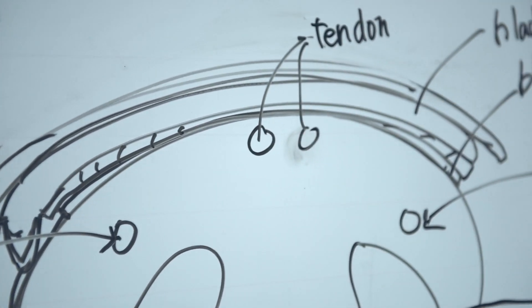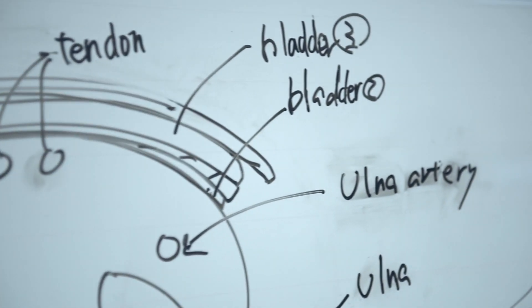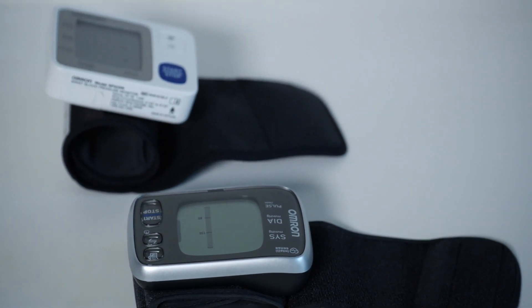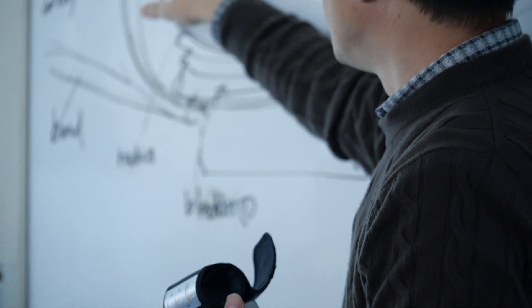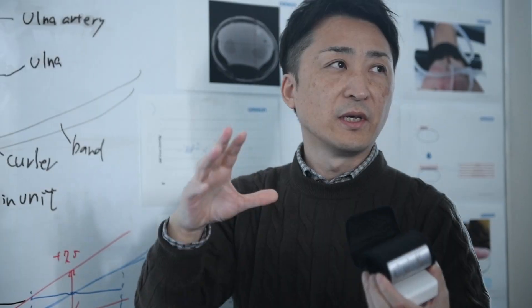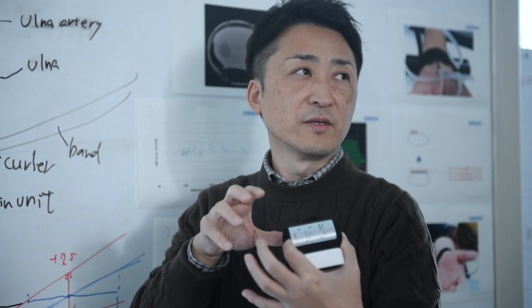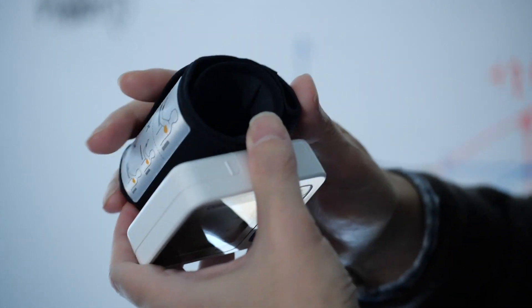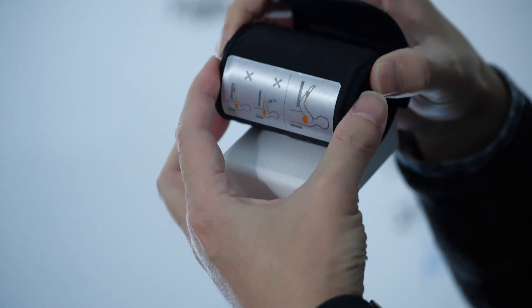First of all, in order to measure blood pressure accurately at the wrist, two arteries that run through the wrist need to be compressed evenly. Conventional blood pressure monitors use a wide cuff like this. This single cuff has two functions: it compresses these two arteries, and while the compression is going on, it also measures the blood pressure. You can do that with this cuff because it has substantial width.